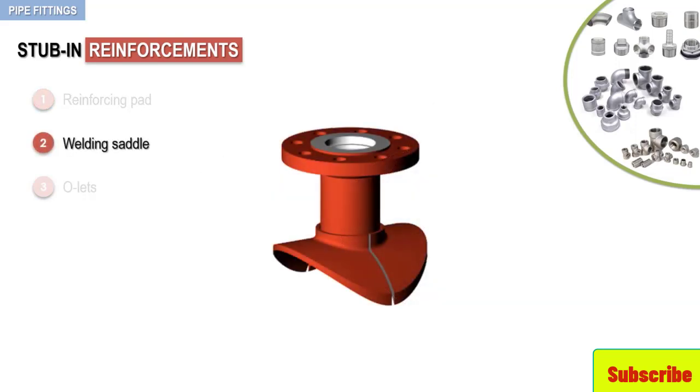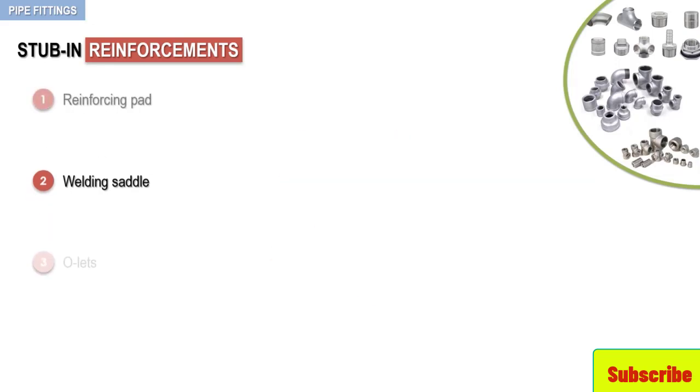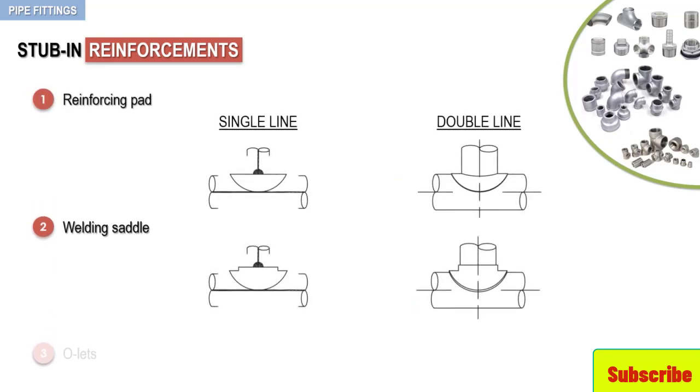A welding saddle is a precision manufactured reinforcing pad. It has a short neck on the branch outlet that is designed to give additional support to the branch connection. The following figure shows single-line and double-line drawing representations of reinforcing pads and welding saddles.